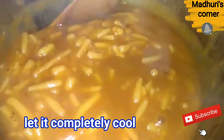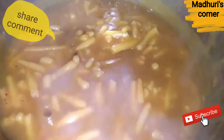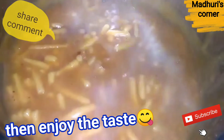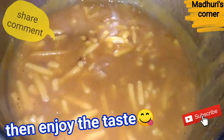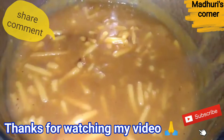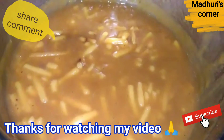It tastes very tasty and delicious. Try this recipe too! If you like this recipe, please share it and subscribe to this channel.